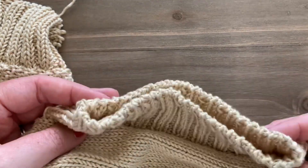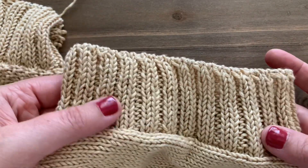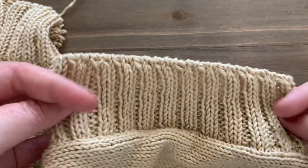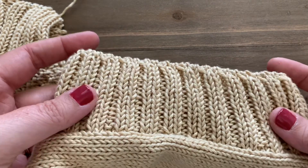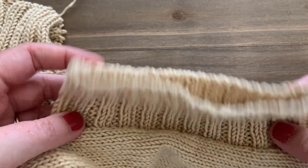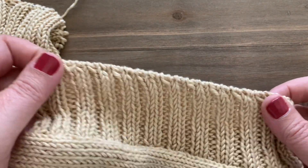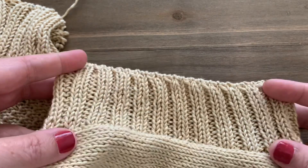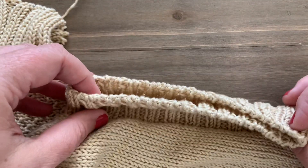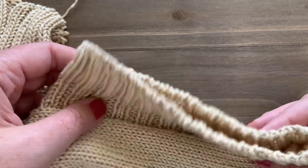Hey everyone, it's Megan here from Mega Makes Do, and today I'm going to show you how to do a tubular bind off on two by two ribbing. It's actually very similar to a regular tubular on a one by one rib — we just have to do an initial setup round in order to switch our stitches around and get it ready for the tubular bind off.